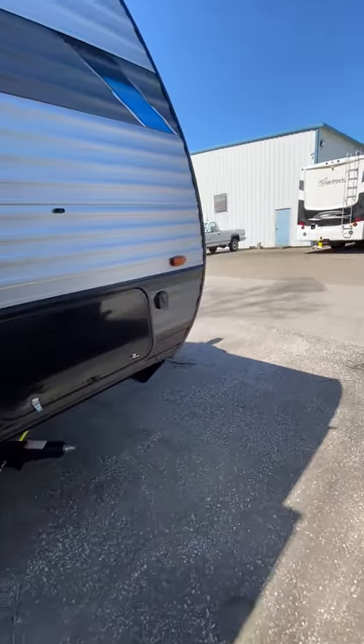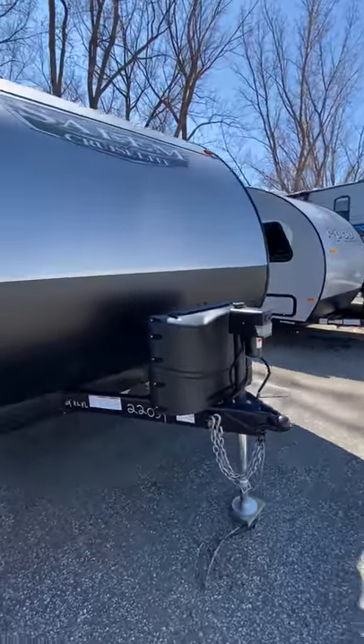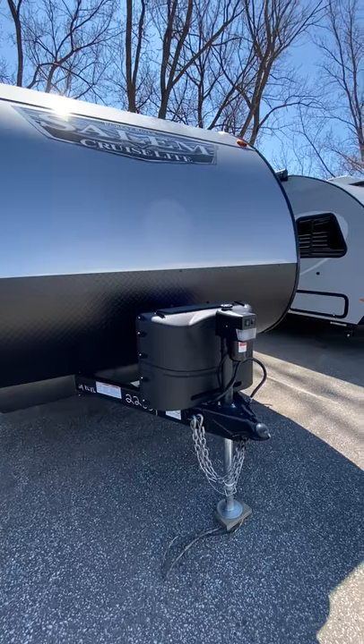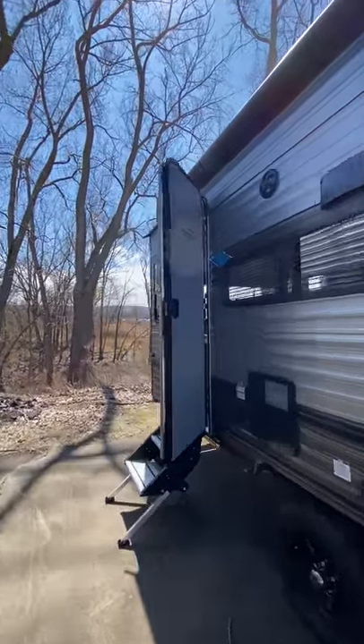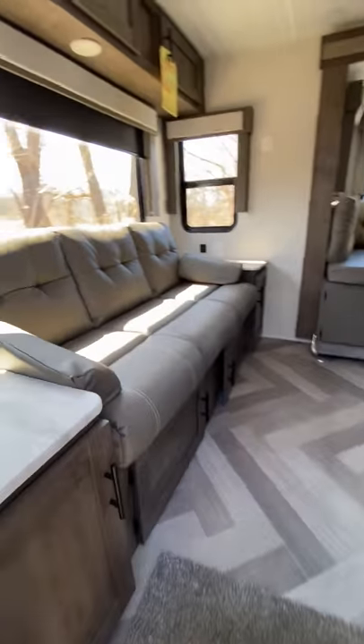Bringing it around to the front here — two 20-pound propane tanks, room for two batteries up front, and a nice power jack. Nice long power awning here that pretty much covers the whole side of the trailer. I'm going to go ahead and take a peek inside.